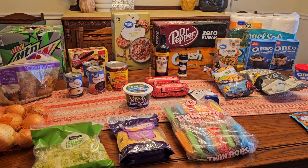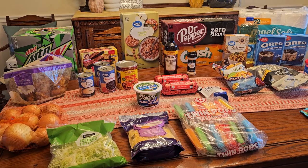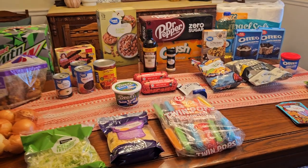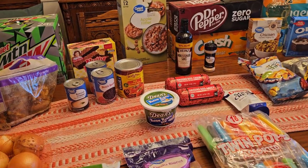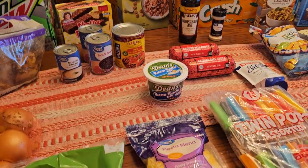We didn't eat a ton again, but I feel like we need stuff every week regardless. Our pantry is full and we're trying to work through it, but we want to do certain meals, so we got to pick up some stuff.